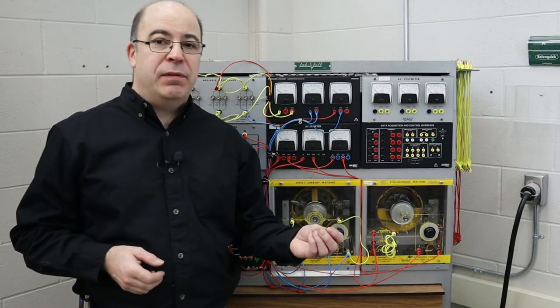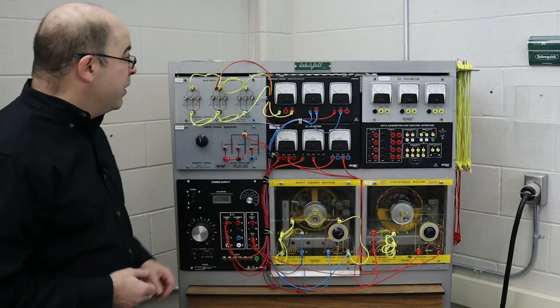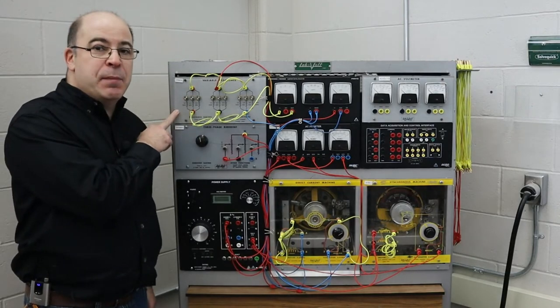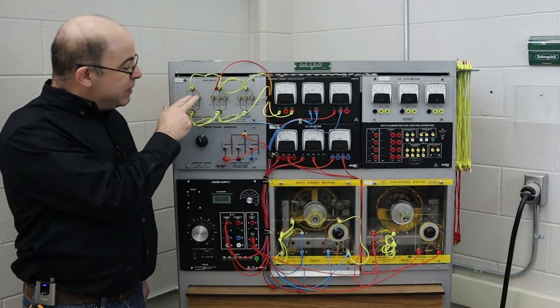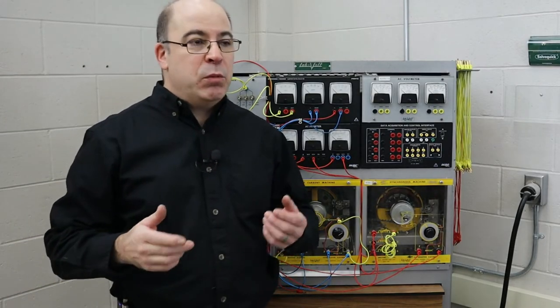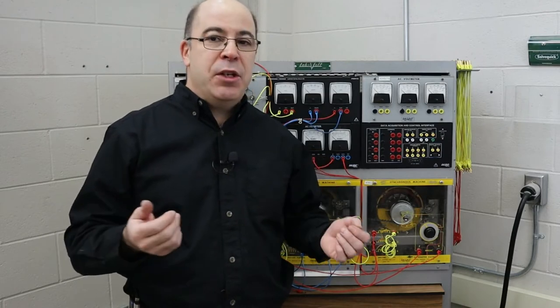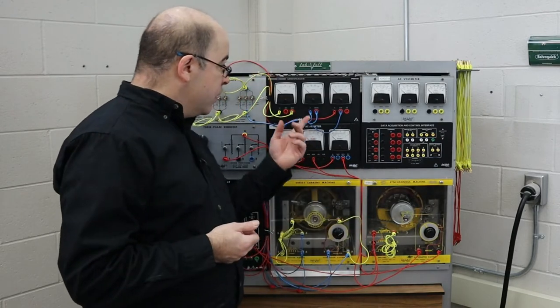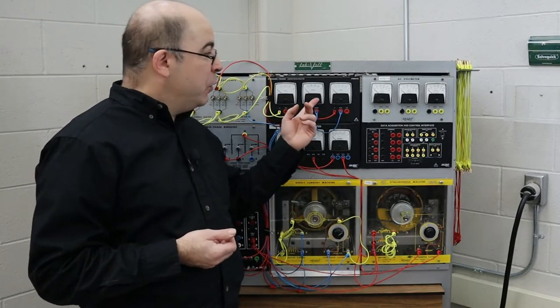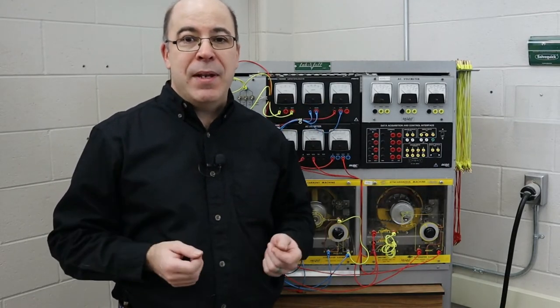In order to get current flow, I need a closed circuit. That closed circuit is going to come from this variable resistance module. By adding resistance selectively, we're going to monitor the output voltage and study the relationship between the field excitation current versus the output voltage and current — commonly known as power.